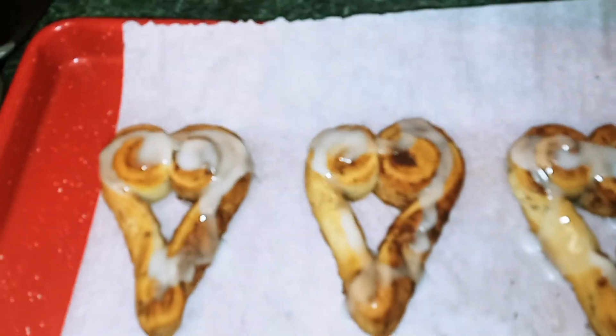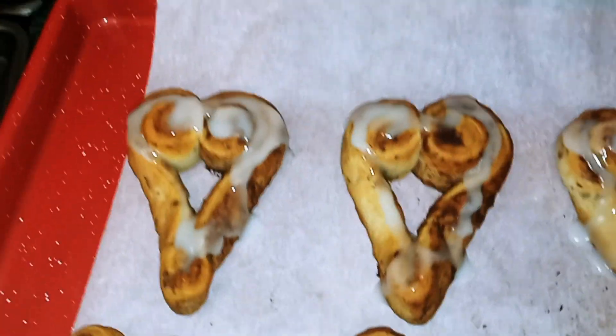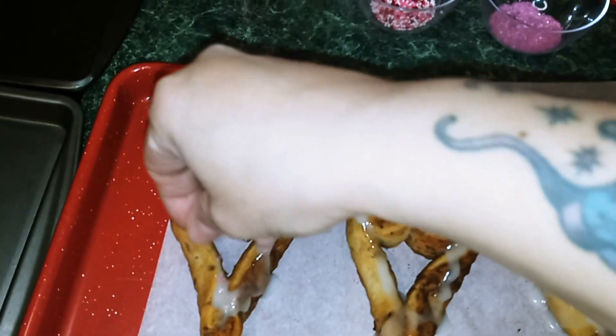Okay guys, once you're done with the icing, you can put some sprinkles on — that's if you want to — but you can leave them as they are.